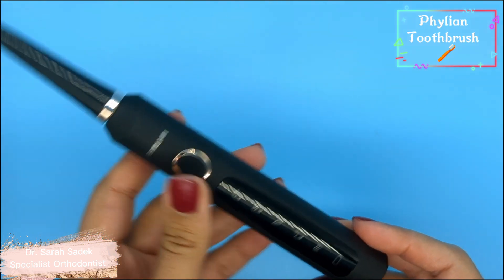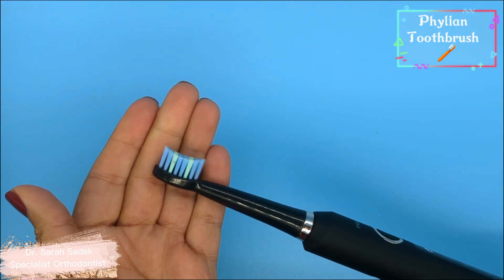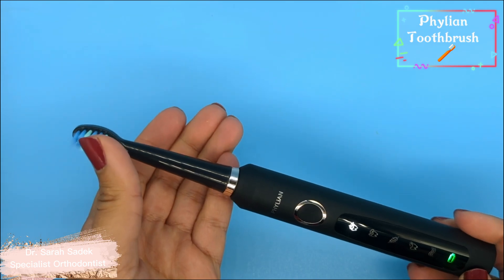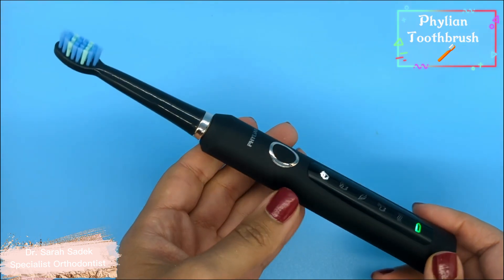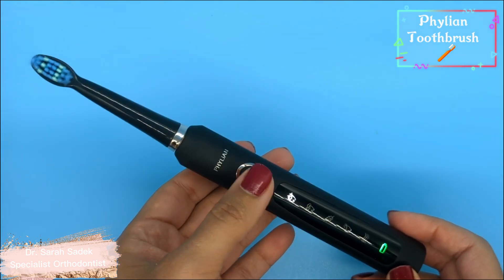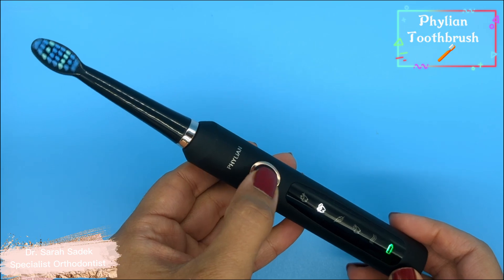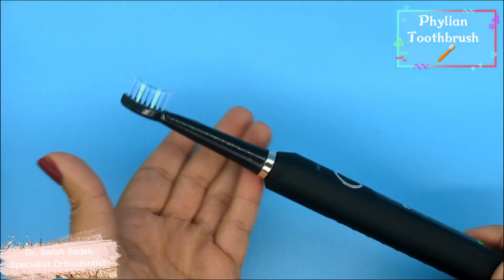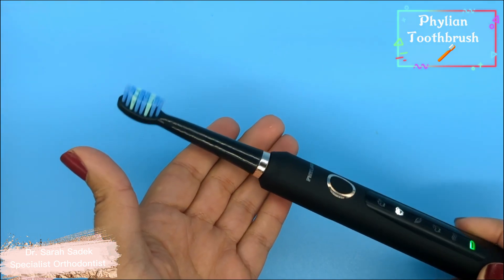The five modes are: the top one is the white mode. The white mode is recommended to be used once to twice a week to clean the teeth surfaces and remove pigmentation, according to the user manual. The next mode is the cleaning mode, which is the one recommended for daily cleaning to maintain good oral health.